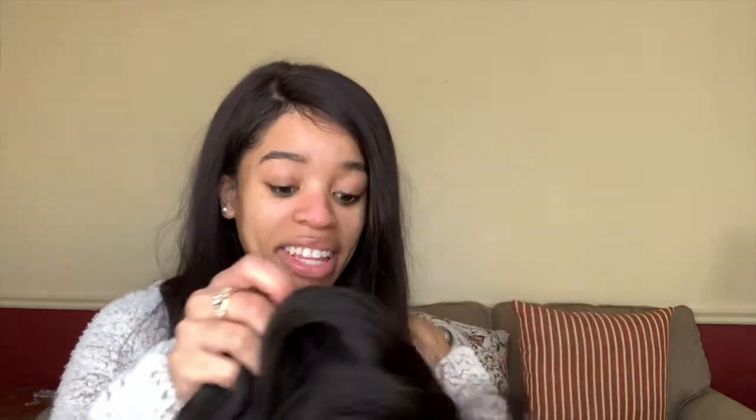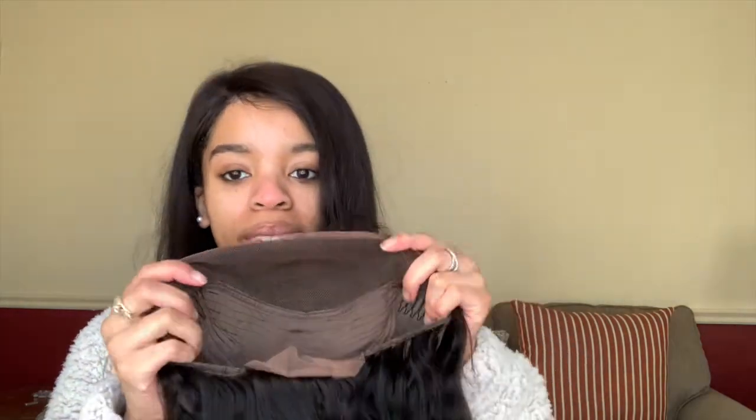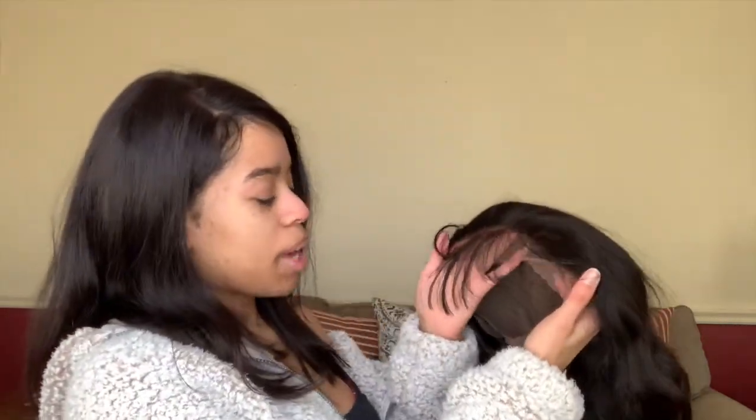It comes with two combs on the side and one in the back. Unfortunately there is nothing for me to attach — just the elastic band — it has to be sewn on if it's too big on my head. The baby hairs look like bangs, but we'll see.